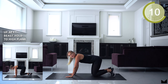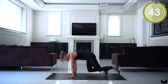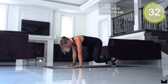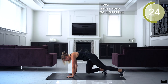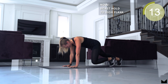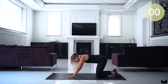You know what's next — beast hold to high plank. Try to alternate legs; it's a tough one for me. In my head I'm just going right left, right left. Got to keep that core tight, guys. Try not to bounce those hips.